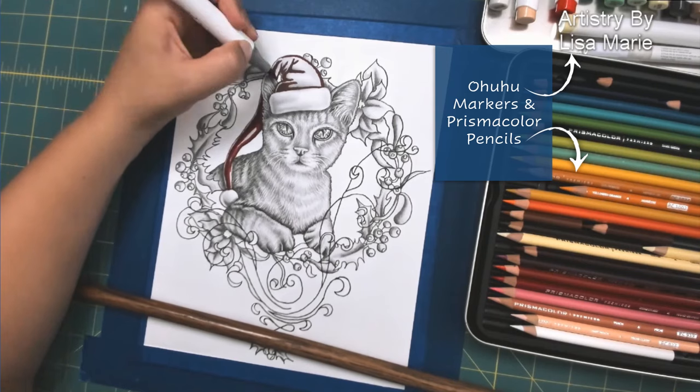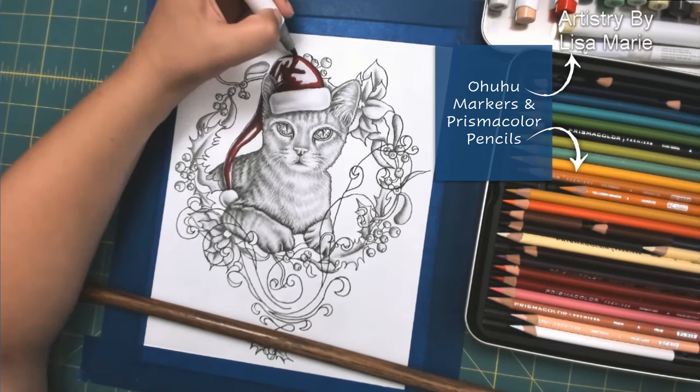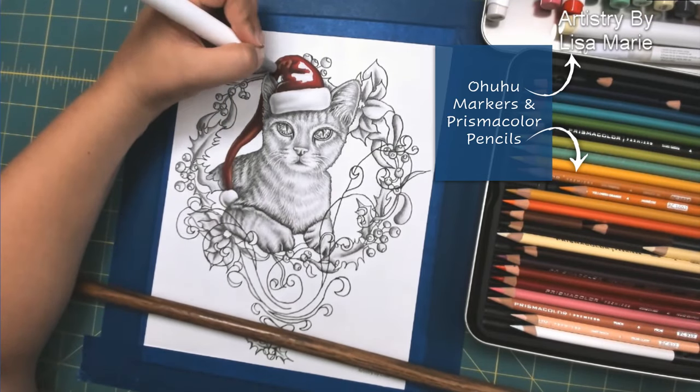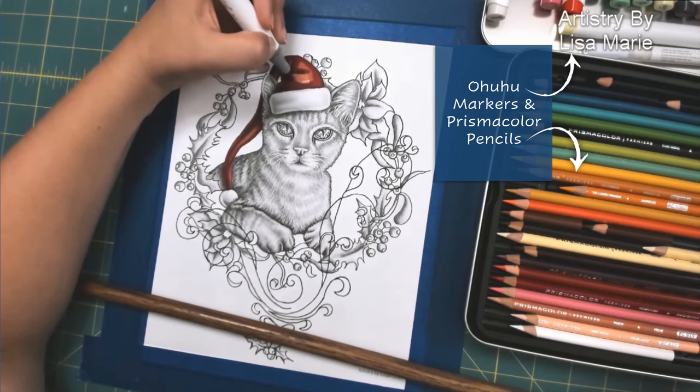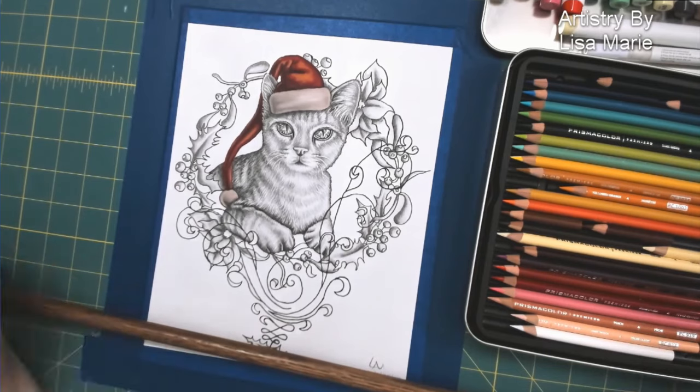So on this hat I'm going with a dark, medium, and light red, and then I'll be going over them with my Prismacolor pencils. You can see I'm just filling in the dark, medium, and light. That's the light shade of red, and these Prismacolor Ohuhu markers are great for blending.